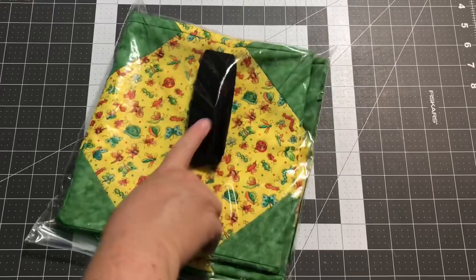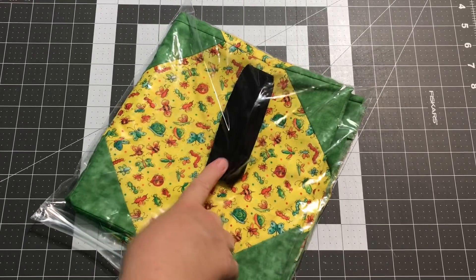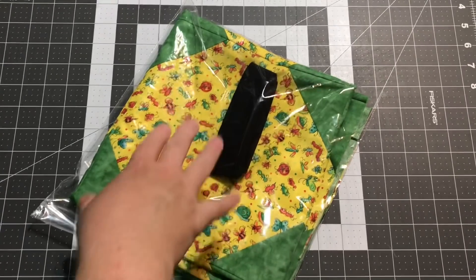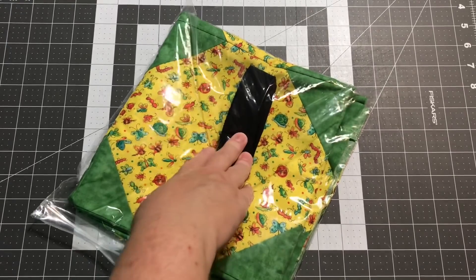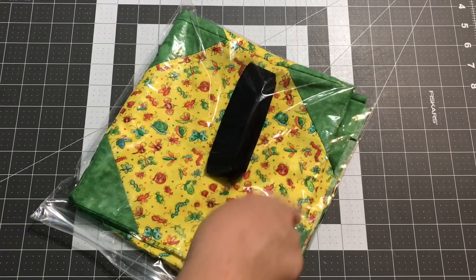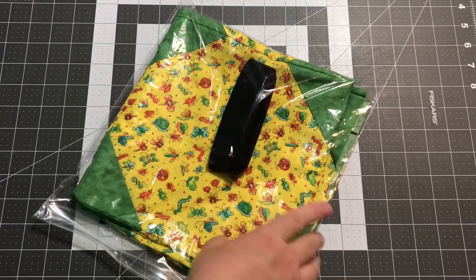I made some black binding for my bug quilt. Not every quilt needs a binding, but these baby quilts do, and I'm trying to make sure that I have the binding done with the top or within that next week so I don't have to worry about it and try to figure out binding later. I thought just pure black might look good around the yellow and the green, so I just want a straight black binding.